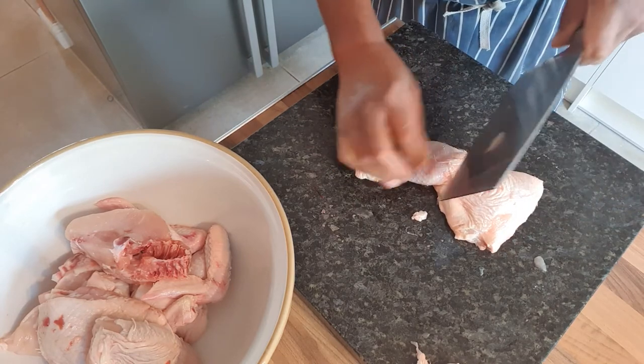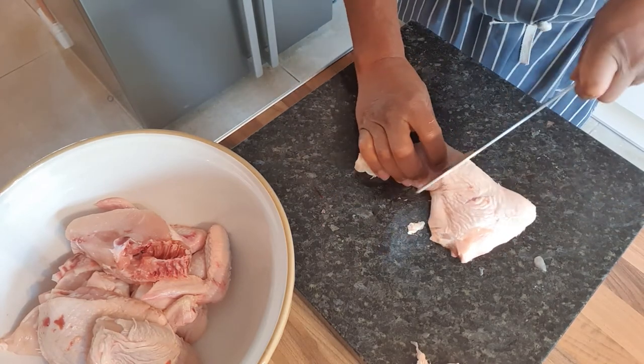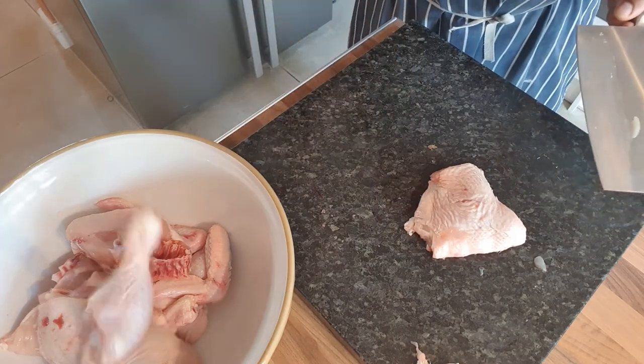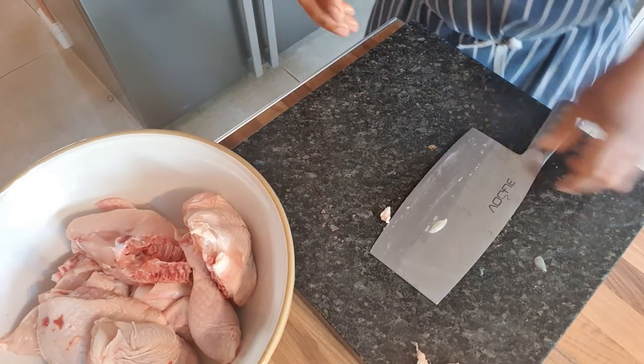And the last one. You've got the thigh, you've got the leg. You go through the joint — which I suppose you'd call the knee — like through there, and that's your chicken cut up. Happy days. Thanks for watching.